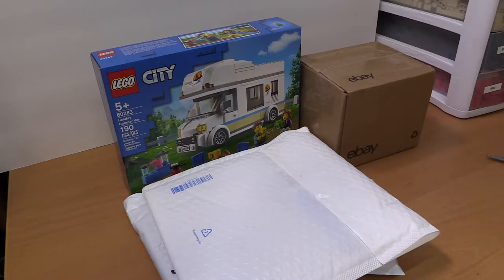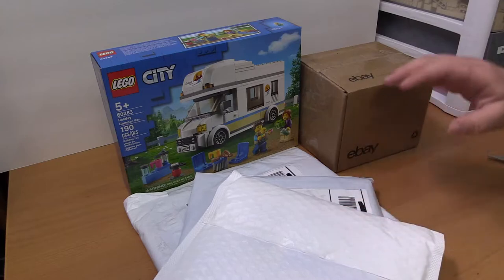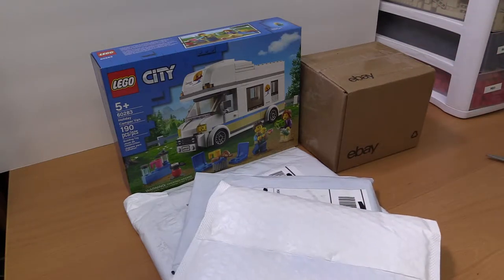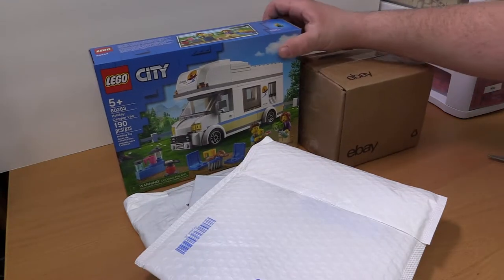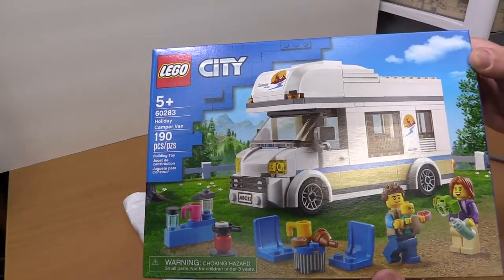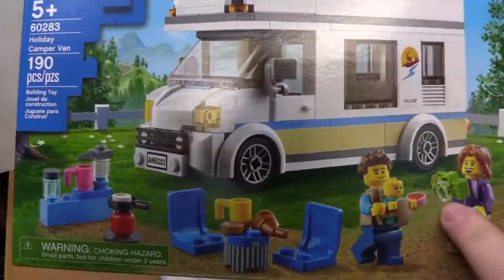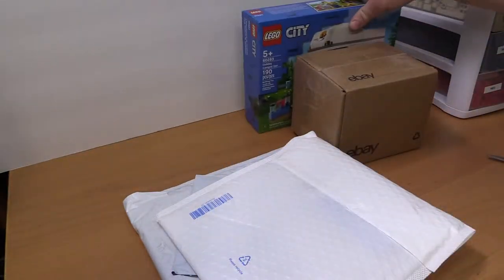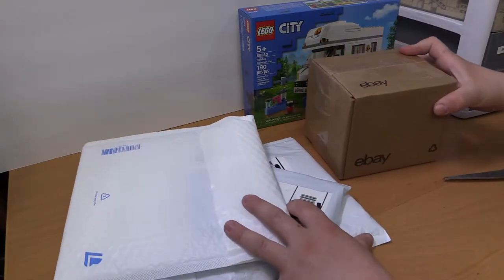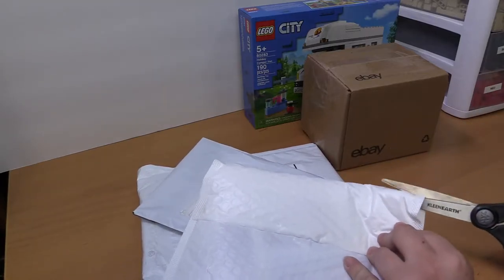Hey everyone, today I got a little unboxing for us. I know I haven't been posting in a bit, but I've been working on some videos coming out soon. I ordered a bunch of stuff for my upcoming projects and wanted to show you guys. I picked this up already a couple weeks ago or so — I like the little baby and stuff, another camper van for my city. We'll do this one first.